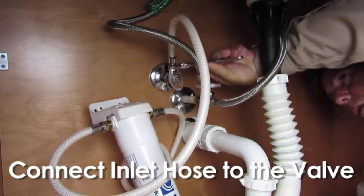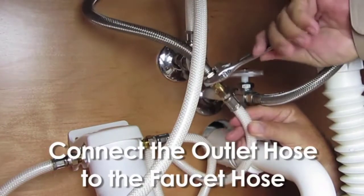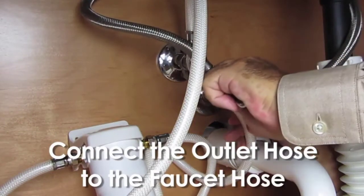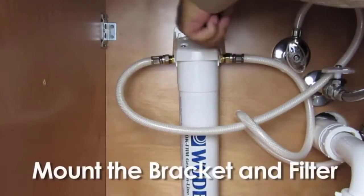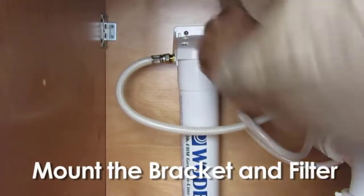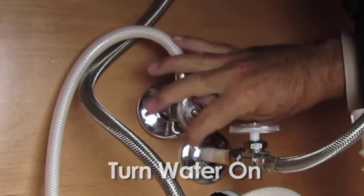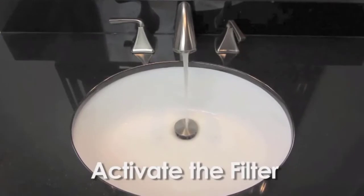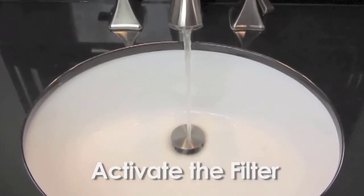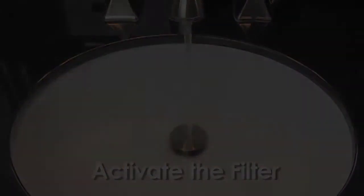I found this water filter extremely simple to install. It comes assembled — all you need to do is hook it into your existing cold water line. The fittings are high quality and work very well. It shouldn't take more than half an hour, and might take as little as 10 minutes. It doesn't take up much space under your sink, and the filters last up to two years without needing replacement.